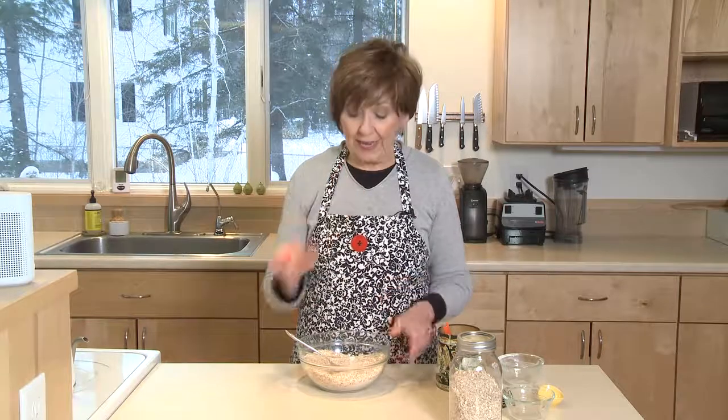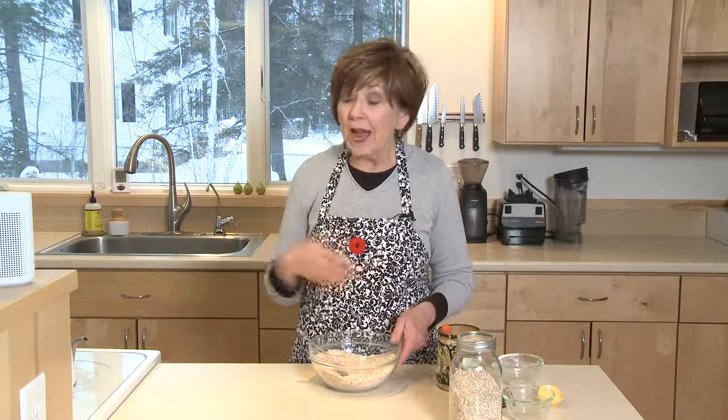Just mix this up. I like to store it in a jar. To eat it, all you need for one serving is a half cup of this oatmeal mixture and three quarters of a cup of water. You can mix it in a bowl and cook it in the microwave for a couple of minutes, or I cook mine on the stove in a little sauce pot. It's so fast, quick and easy, and just delicious.